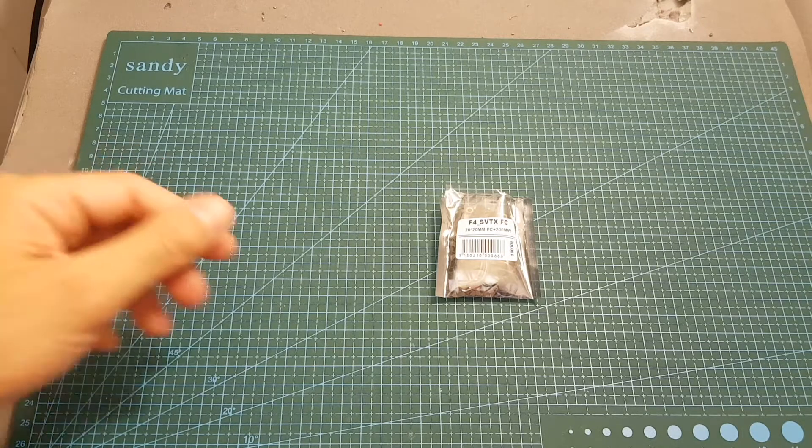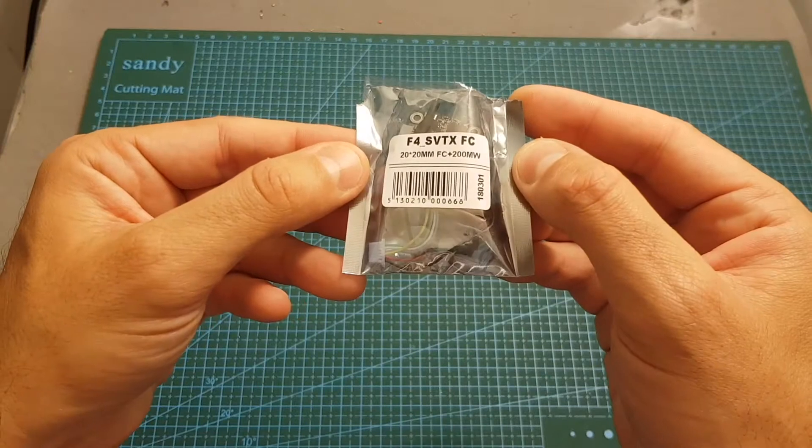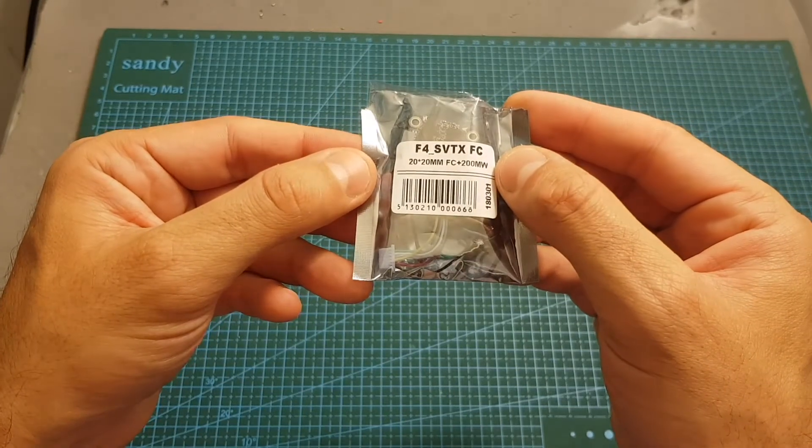Hello guys and welcome back to my channel. Today in this video I'm going to check the F4 SVTX, a 20x20mm flight controller with an integrated VTX that might save you some space on your next micro build.